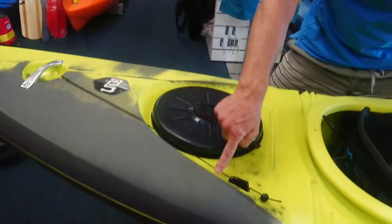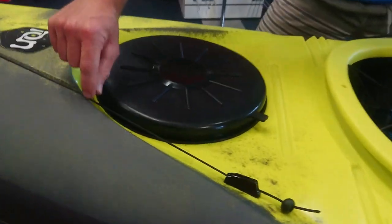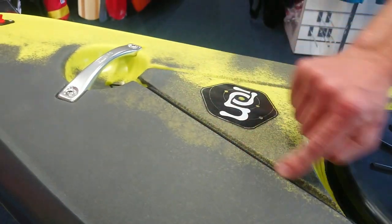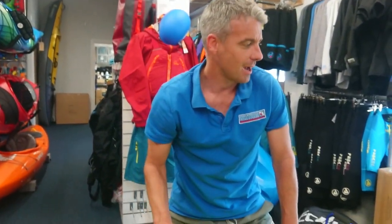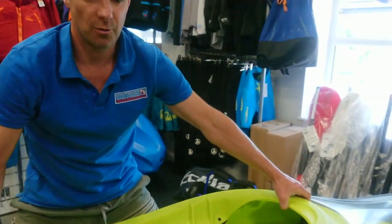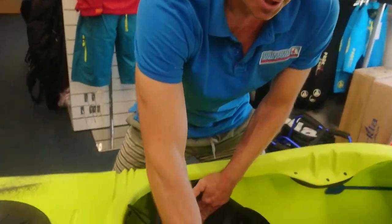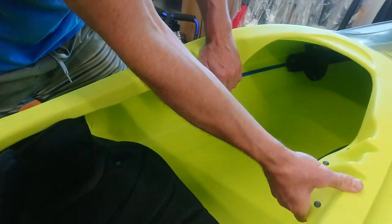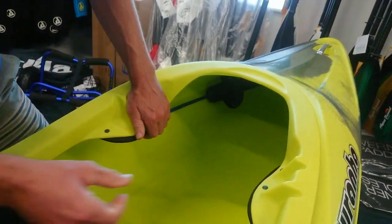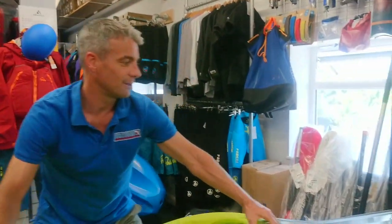The skeg line you can see running over the top of the boat, so it's really easy to maintain should you have any problems. And then what makes this boat great is you've got hip pads, a solid seat, and some decent thigh braces — so if you want to take it out on the whitewater, you can.